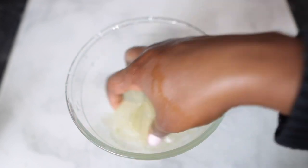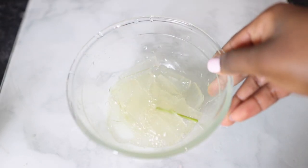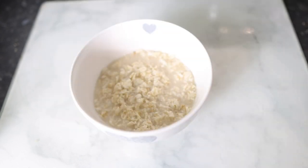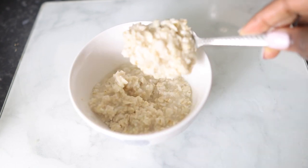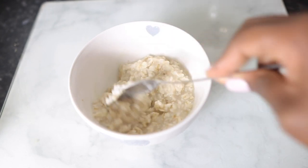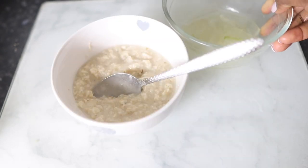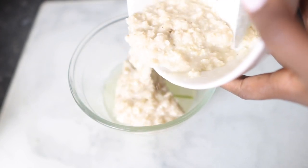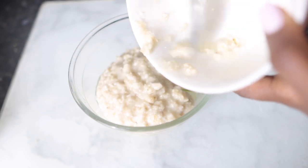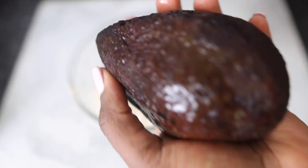I've used aloe vera for so long and I've definitely reaped the benefits from it — it's just one of those things I'll never stop using. I just cut the aloe vera and removed the flesh, and this is what it looks like. I'm going to go ahead and set this aside. Now we're ready to check on our oats — this is what it looks like after soaking for about an hour. Look at that gooey texture. It's really nice and soft, so it's pretty much ready to use. I'm going to combine it with my aloe vera flesh.